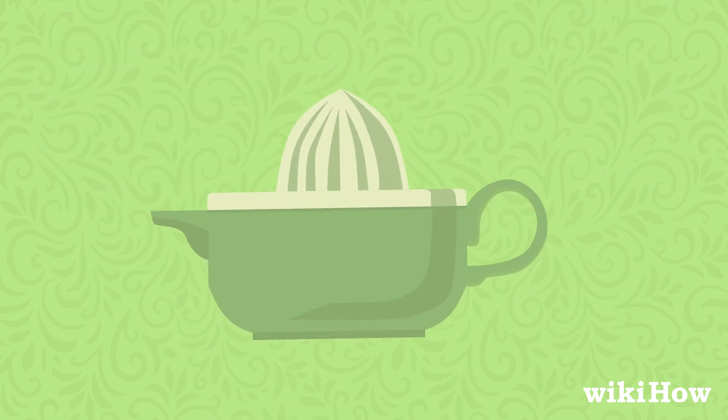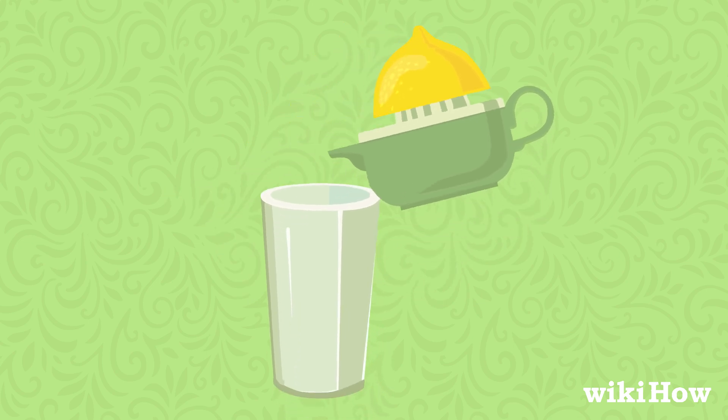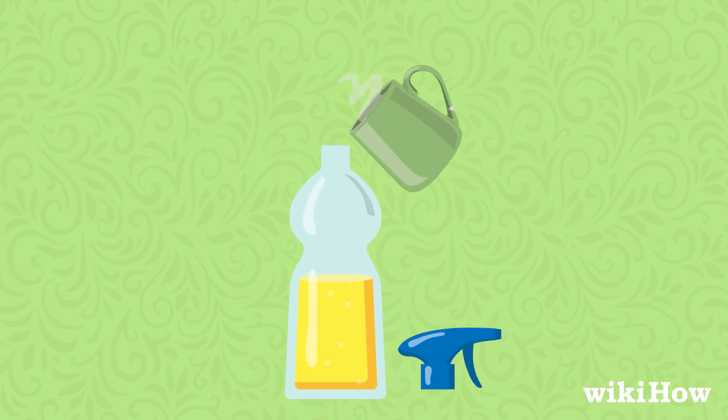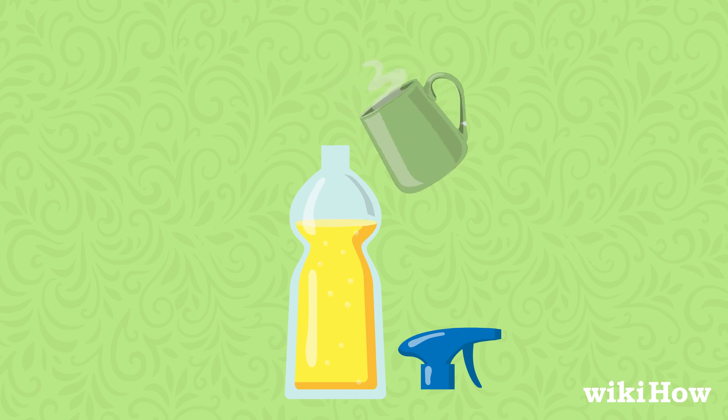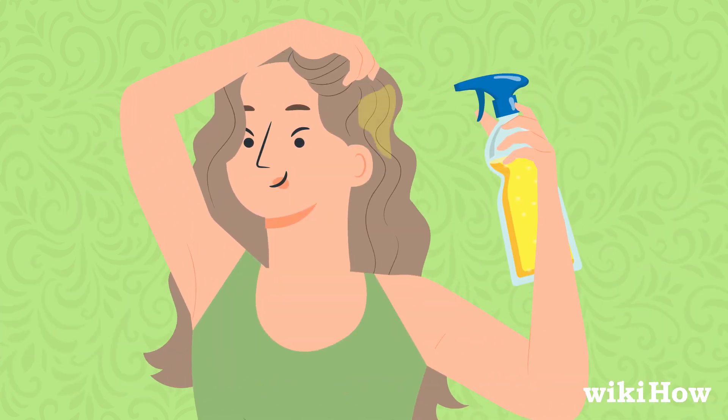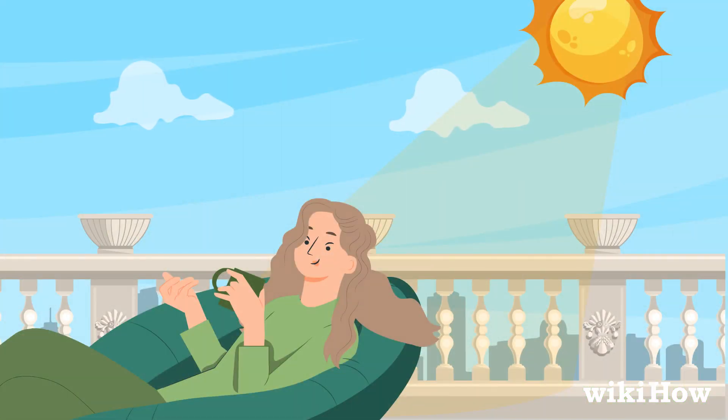To try this method, start by juicing lemons until you have about one cup of juice. Mix this with one cup of water in a spray bottle. Spritz the mixture onto your dry hair until it's damp, then sit outside under direct sunlight until your hair dries completely.